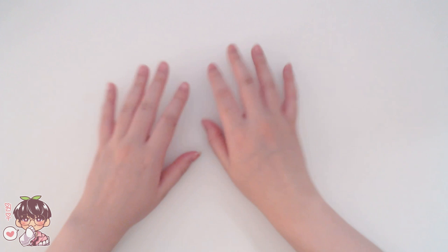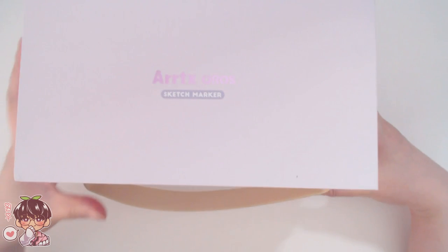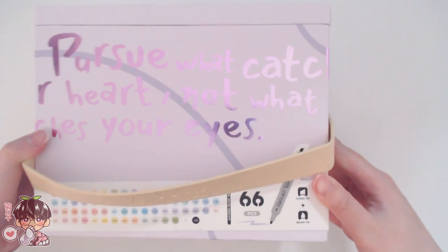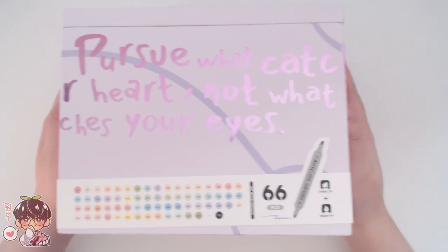Hi guys and welcome back to another video. Today we are not going to be working on my sketchbook as the kind people at ArtX actually sent me some of their Oros sketch markers for me to try, and this is specifically their 66 pastel marker set.